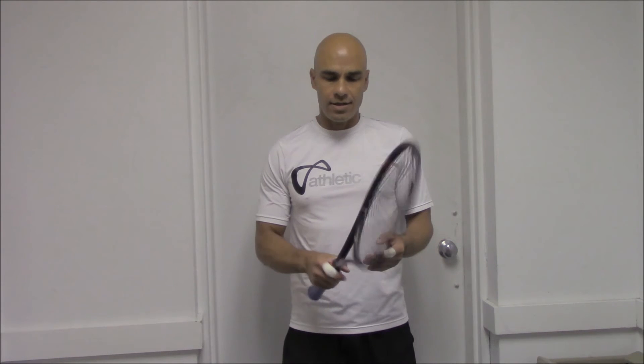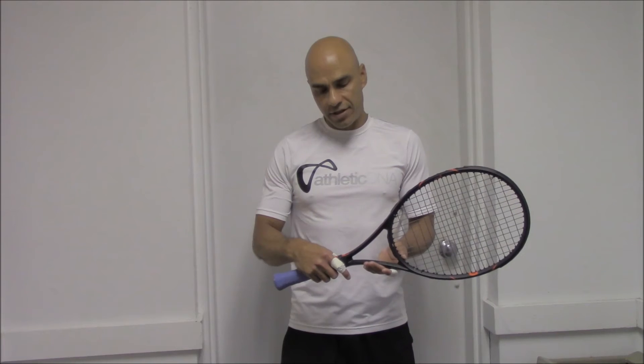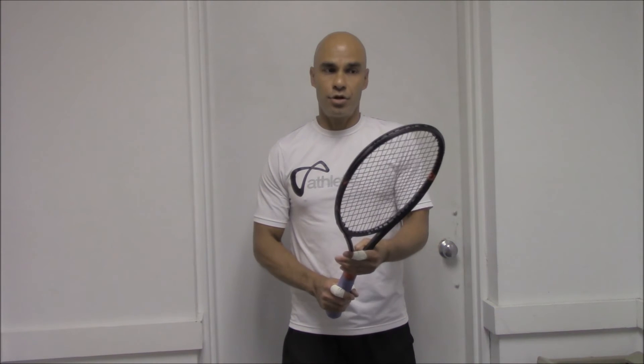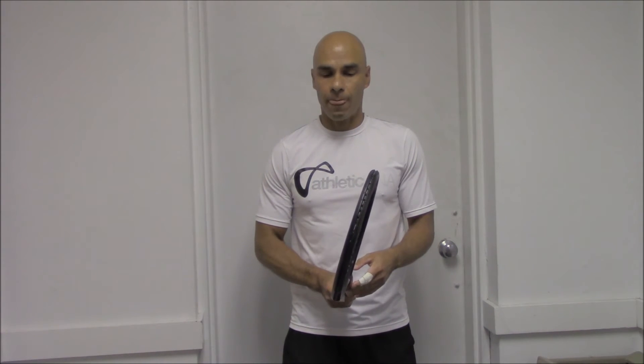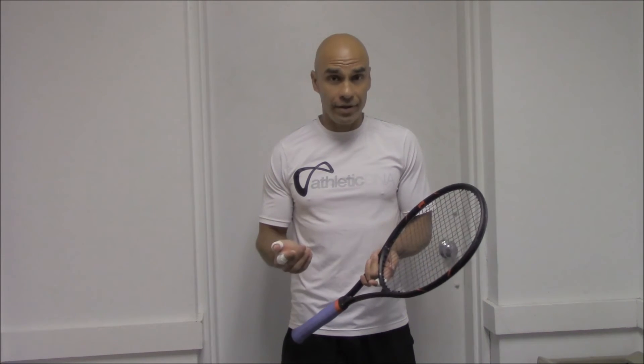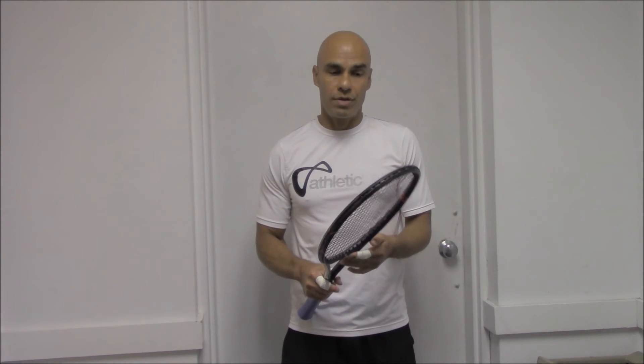I tested the Wilson Burn FST 95 racket. This is one of the newest player's rackets in the market. The positives about this racket — I like the balance of the racket, however it is slightly head heavy.